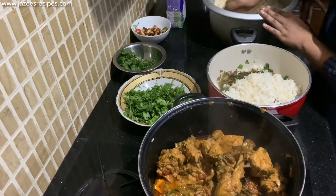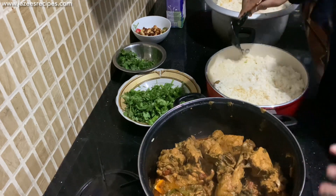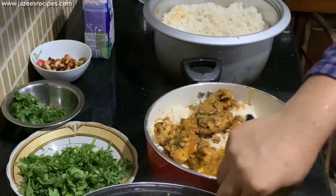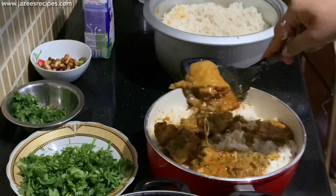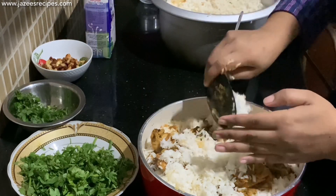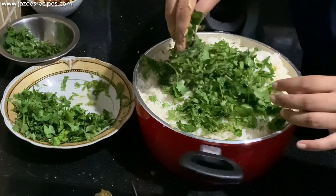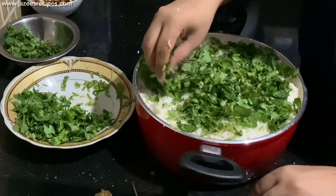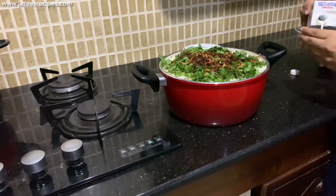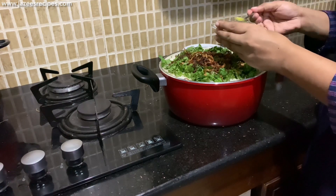Spread half of the remaining rice, then spread the remaining chicken masala. Finally top with rice, followed by some coriander leaves. Mix milk and yellow food coloring in a small bowl and pour the yellow milk around the layered rice. Also add two tablespoons of ghee and two tablespoons of rose water.